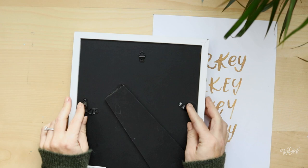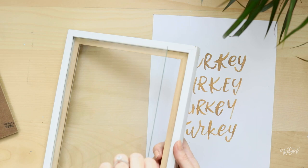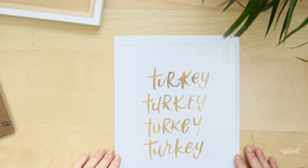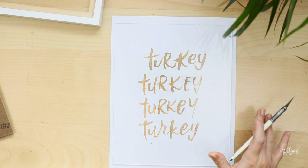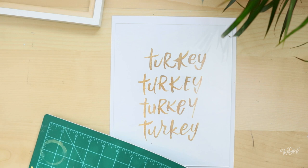So you just grab your frame, take out the glass part, and then making sure that you don't get too many fingerprints on the underside of your glass, you're just going to place it right on top of your printout and center it, position it however you want it, make sure it's kind of even on top and bottom and sides. If you have an exacto blade at home or like a box cutter, you can just go ahead and cut it right there. Don't cut it on your table because it will ruin it, so I use this cutting mat. But if you don't have a cutting mat, you can just use like an old piece of cardboard or something thicker that won't cut through your table.